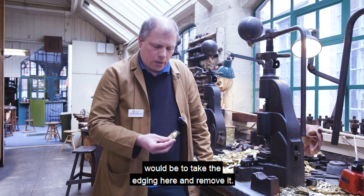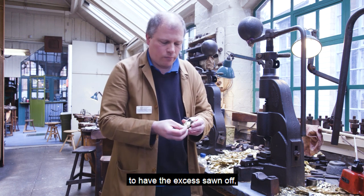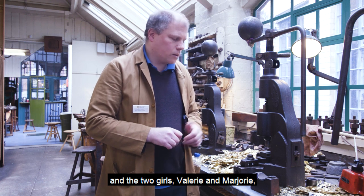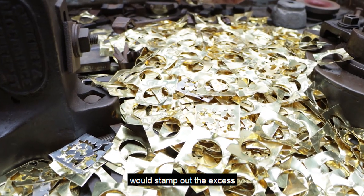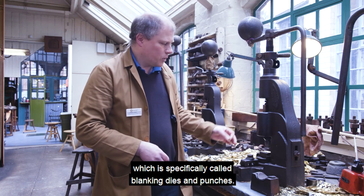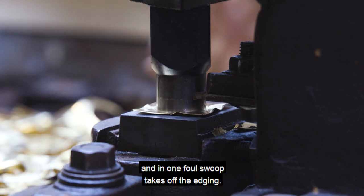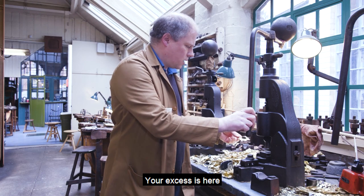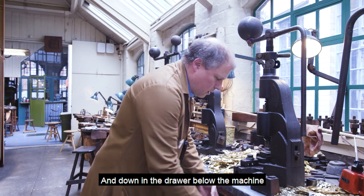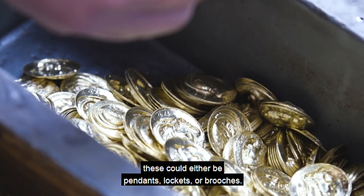The next part of the process would be to take the edging here and remove it. Instead of these going over to the mounter's bench to have the excess sawed off, they'd be brought over to the fly presses. The two girls, Valerie and Marjorie, would stamp out the excess in the fly press. In one fell swoop it takes off the edging — your excess is here — and at the end of the day Mr. Tom would put that into the furnace for another melt.